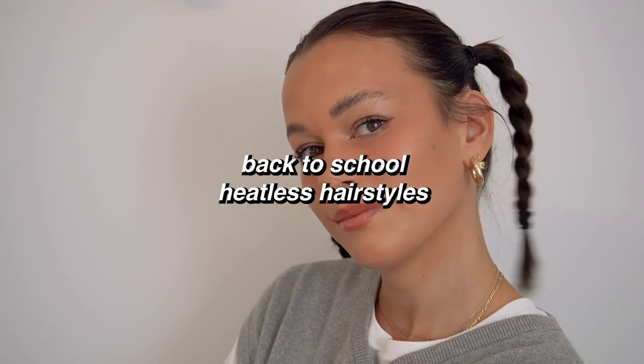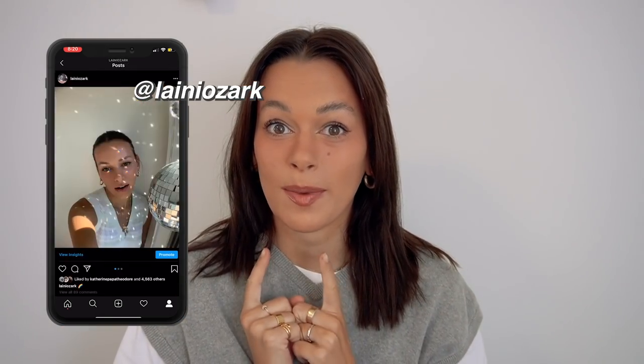Hi everyone, I got a new camera — can you tell? Let me know if this looks better or not, because if not I will be returning it, it's a lot of money. If you guys want to see a video on how to start a successful YouTube channel, let me know in the comments below, because I've been making a list of things for that.